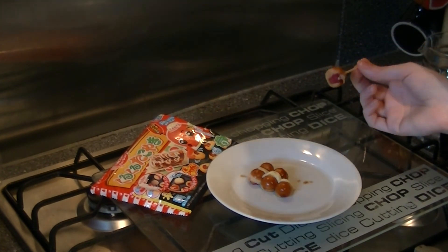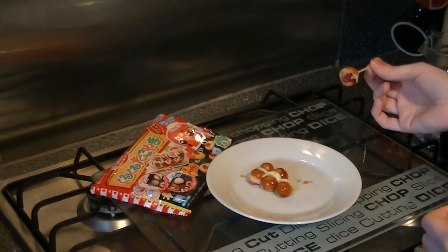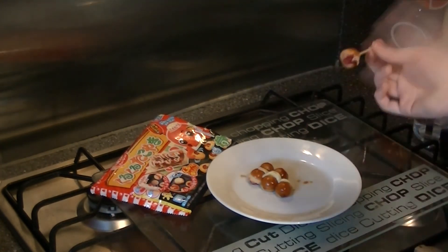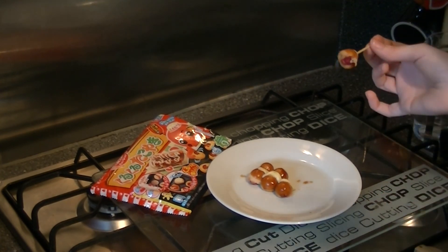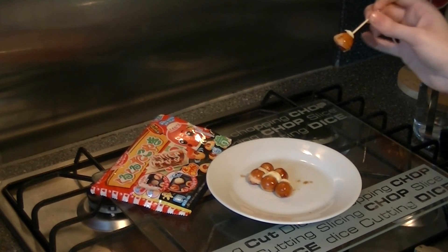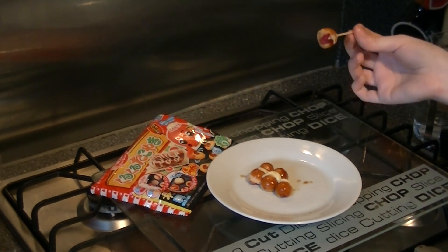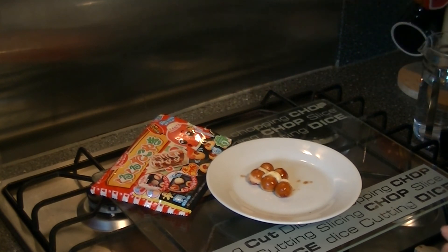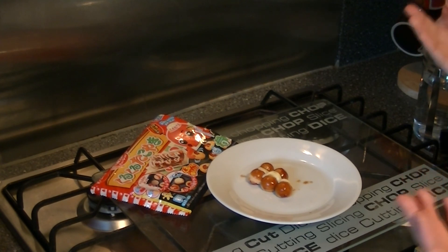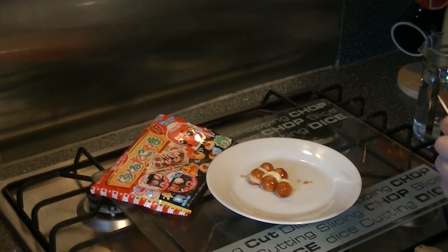As always with Popin' Cookin', it's not really for the taste that you make them. I like that this had a lot of steps in it, a lot of different things to mix together, a little bit of assembly at the end, and a bit of presentation. I think this was a really good kit — I had a lot of fun doing this, and I don't think any of the steps were particularly difficult, so if you've never done one of these before, this would be a good one to pick up if you can get it.